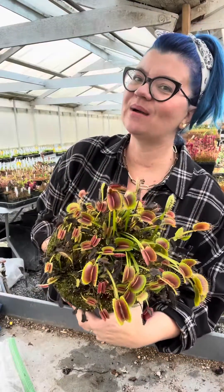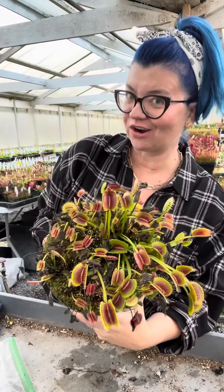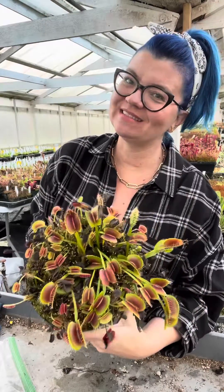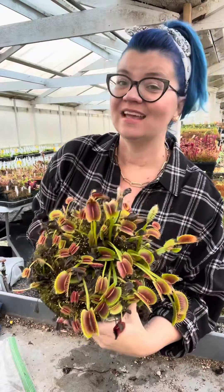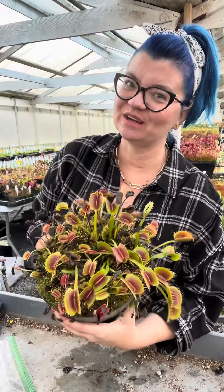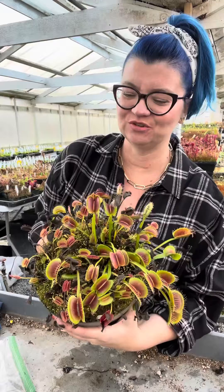You asked for a video all about temperate dormancy in carnivorous plants — basically, how do you deal with dormancy in carnivorous plants that want dormancy? Those plants specifically being Venus flytraps, and I was also going to talk about Sarracenia, which are the American pitcher plants.